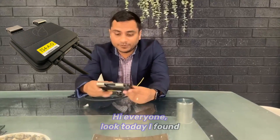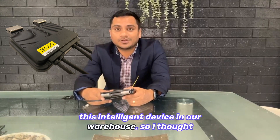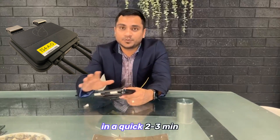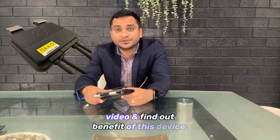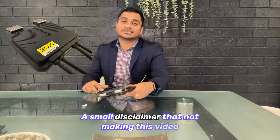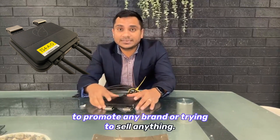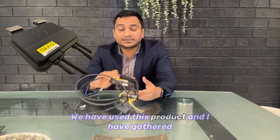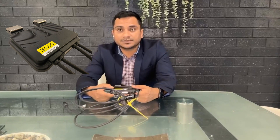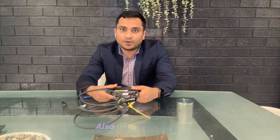Hi everyone, today I found this little intelligent device in our warehouse, so I thought let's talk about this Tygo optimizer — however you want to pronounce it. This is a quick two to three minute video to find out the benefits of this device. A small disclaimer: I'm not making this video to promote any brand or sell any product. We have used this product and I've gathered most of the information from the website and technical documentation.